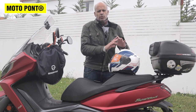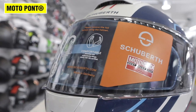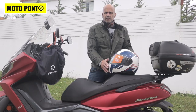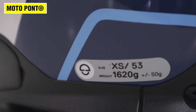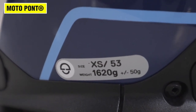I'm going to start with the outside of the helmet. It is built with fiberglass in combination with carbon fibers, so it's shock absorbent and it's a relatively light helmet. Sizes range from XS to XXL, and this one weighs 1620 grams.